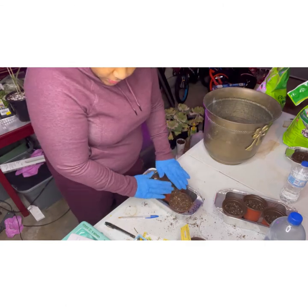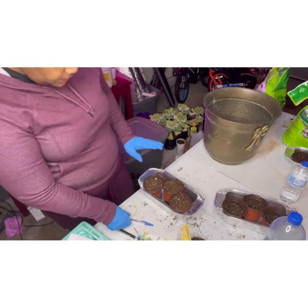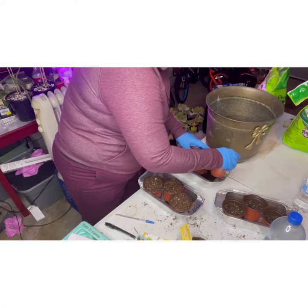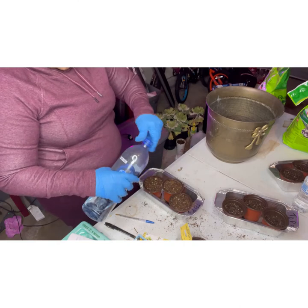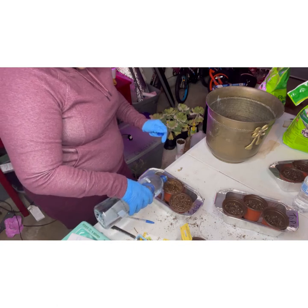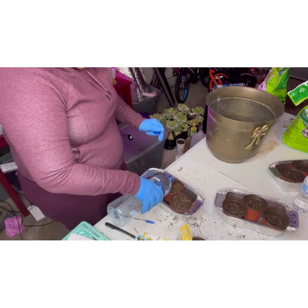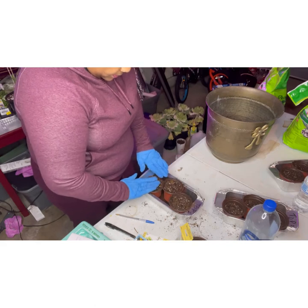All right, so that was my thyme, my cilantro, and my dill. I'm going to water these puppies in. I'll just take the water and water them in like so. All right, so that's number two done.